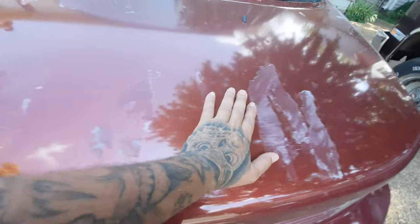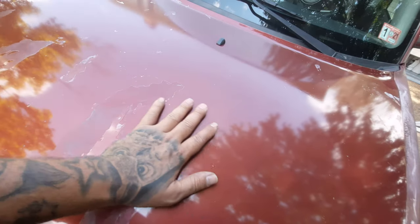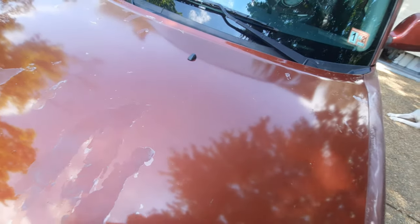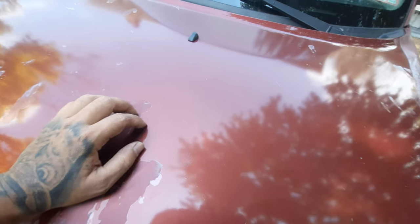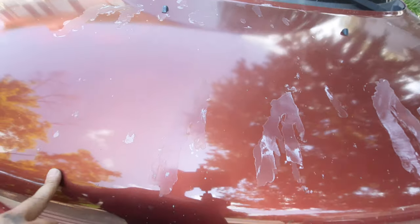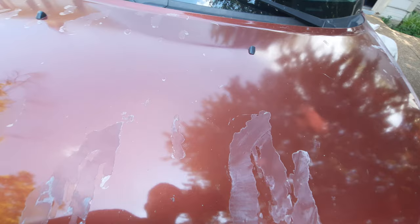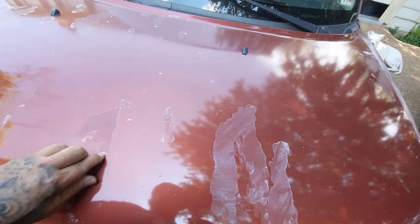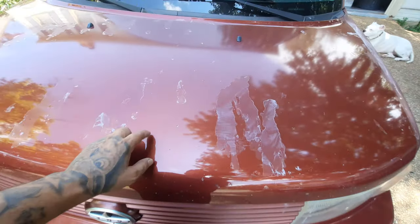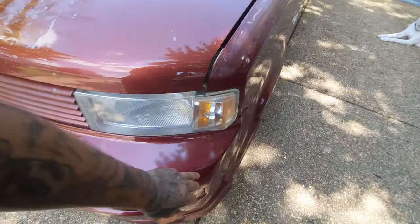My hood has definitely seen better days, so I want to scuff it, sand it down, and throw another coat of paint on it. I want to try this product online that comes with 2K primer — it's all in a spray can. I want to do the hood since it's got so many rock chips, and try a two-tone of the same color pattern while I'm at it.